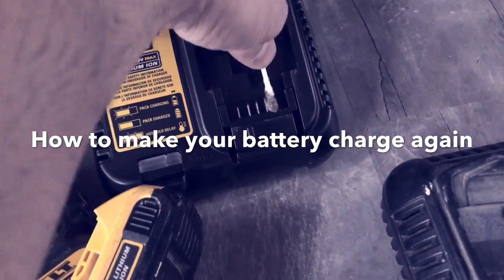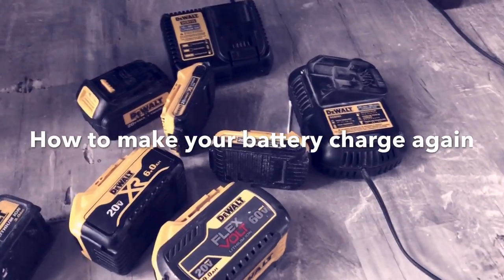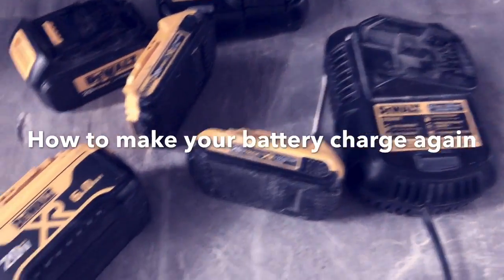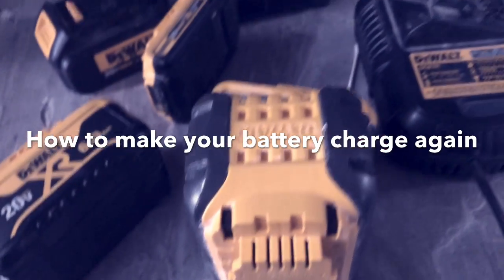You just don't think about having to clean the prongs if they're not getting contact. So if your battery is good but it's not charging, what do you do? This one on the charger is easy to access, but the battery itself is pretty tough to access — it's got a bunch of little slits right here.